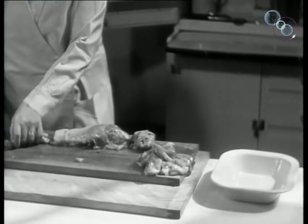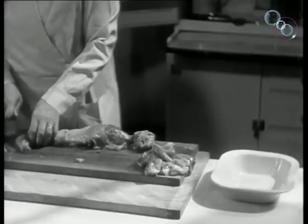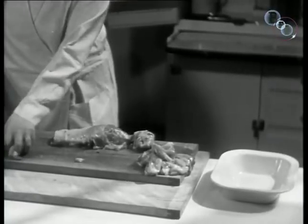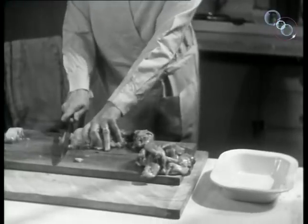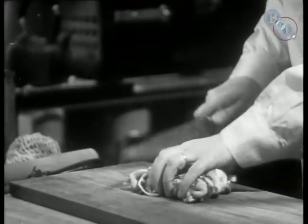Half a pound of bacon supplies the missing fat. Small scrappy pieces can be used. Town grocers will supply these for as little as threepence or fourpence. Be generous with your bacon.